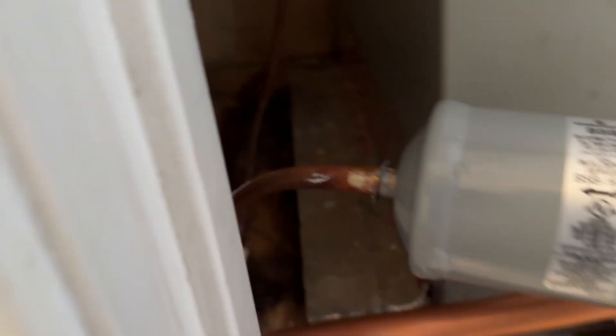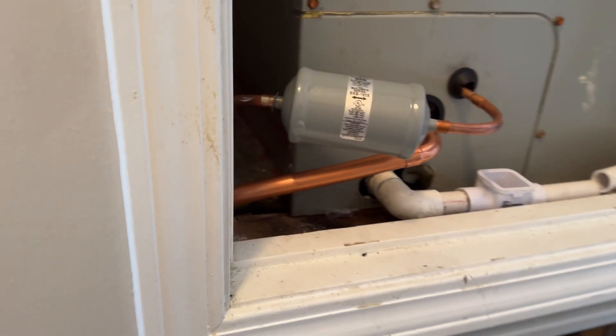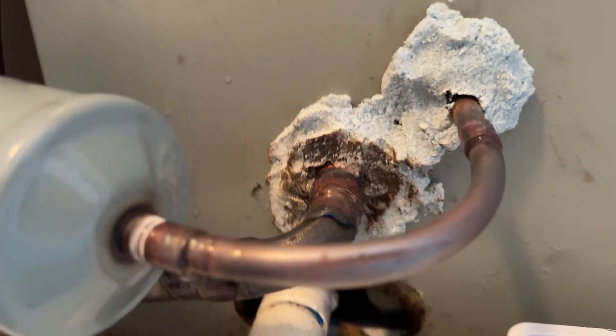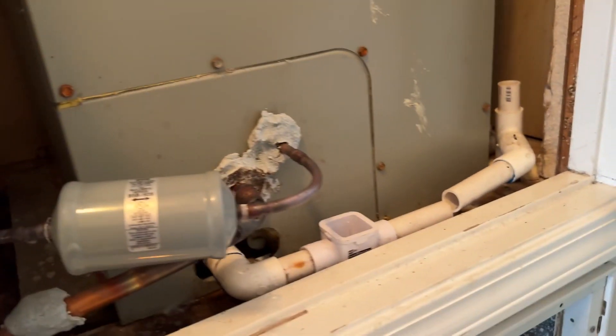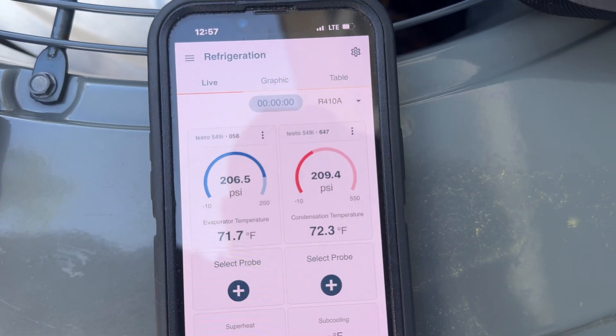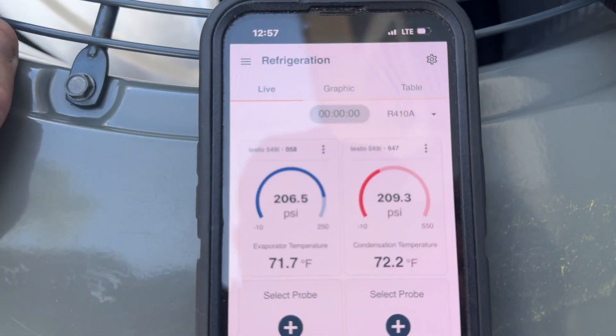Here's what the new liquid line is going to look like. I'm brazing. I got soap and bubbles on it, bumped the nitrogen up to about 100 psi, and then we're going to bump it up even more — over 200 psi. We're going to let it hold and make sure nothing inside is leaking. We know there's no leak at my braze joints. We're going to let it settle, take a break, and make sure it doesn't drop.